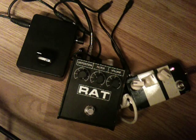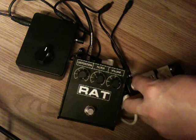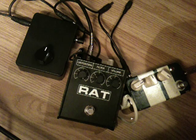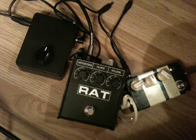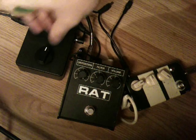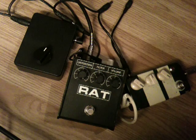The Tube Screamer is pretty much at normal just there — it starts kicking when you put it round to about 12 o'clock. You can just compensate with a bit of volume.